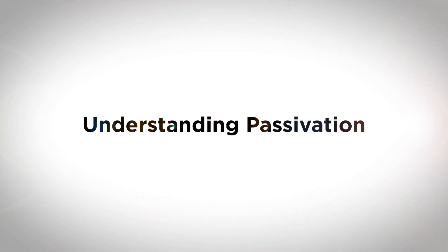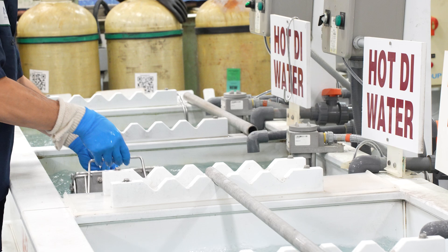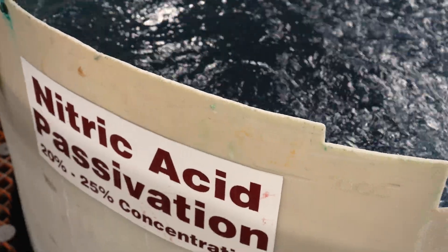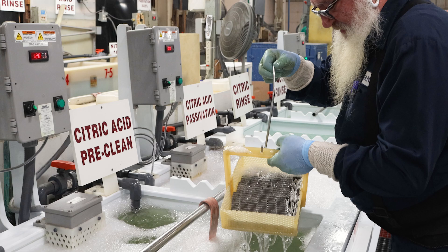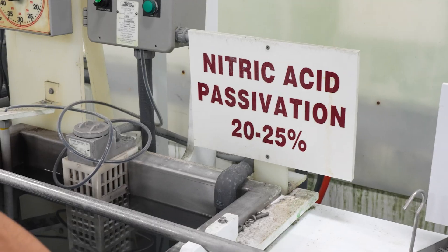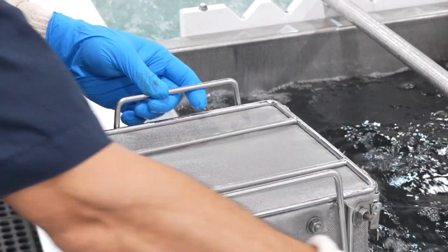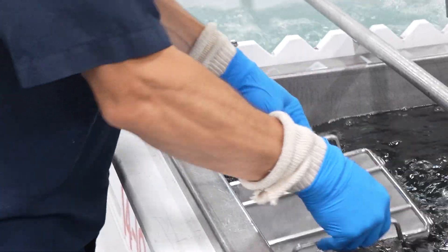There are multiple methods or treatments used to passivate metals, the most common being nitric acid passivation, citric acid passivation, and electropolishing. However, scientific studies have shown that stainless steel passivation through electropolishing is the most effective means of achieving passivation.